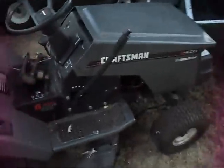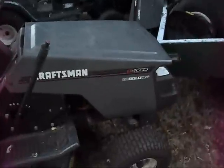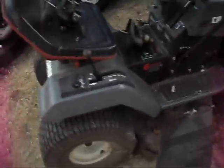Here's another Craftsman LT4000. This one's in a little nicer shape, but it's got a thrown rod — a 12 and a half horsepower Briggs and Stratton in there. I can't get the hood open, but yeah, it threw a rod. This one's probably going to get fixed up because it's in pretty decent shape.